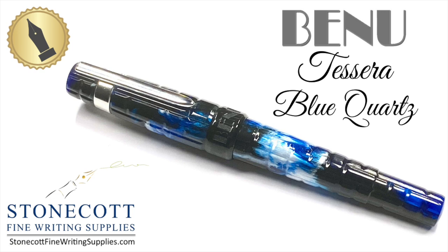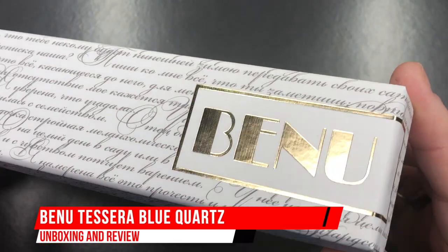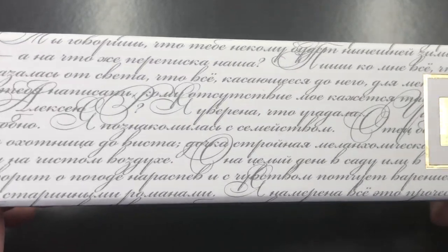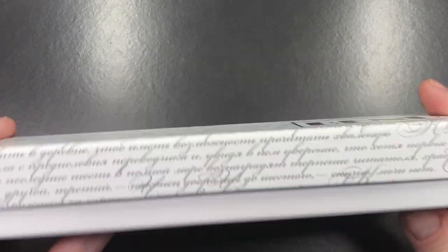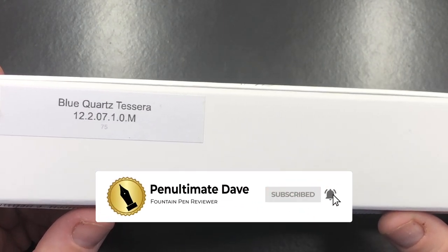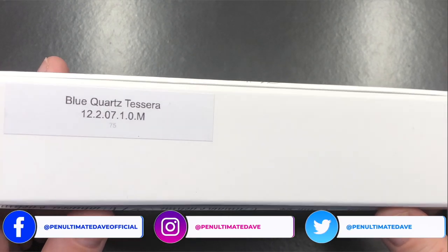Hello and welcome to another pen video from me, Penultimate Dave. I have here another Banu pen for review. You can see the lovely Banu gold foil on the box and this lovely script written on it. It's a cardboard box, so it's fully recyclable. If I turn the box over you will see 'Blue Quartz Tesera' — so this is the Banu Tesera in Blue Quartz.